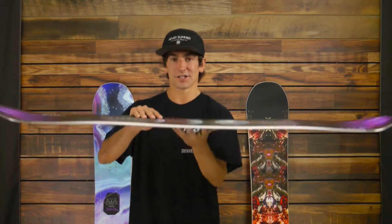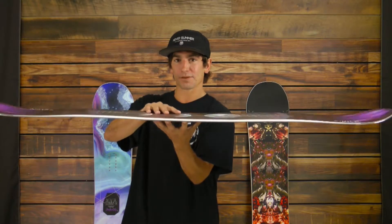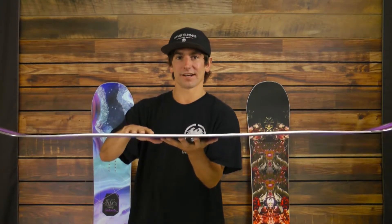It is a true twin featuring the Ripsaw rocker camber profile, which has a pretty mellow rocker between the feet and enhanced camber on tip and tail, making it super snappy, super precise, with really good edge hold while still maintaining that flotation and forgiveness.